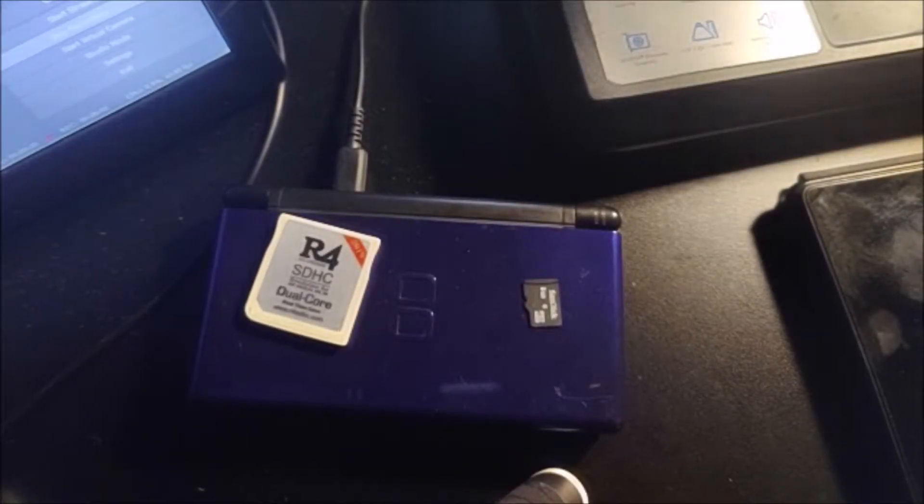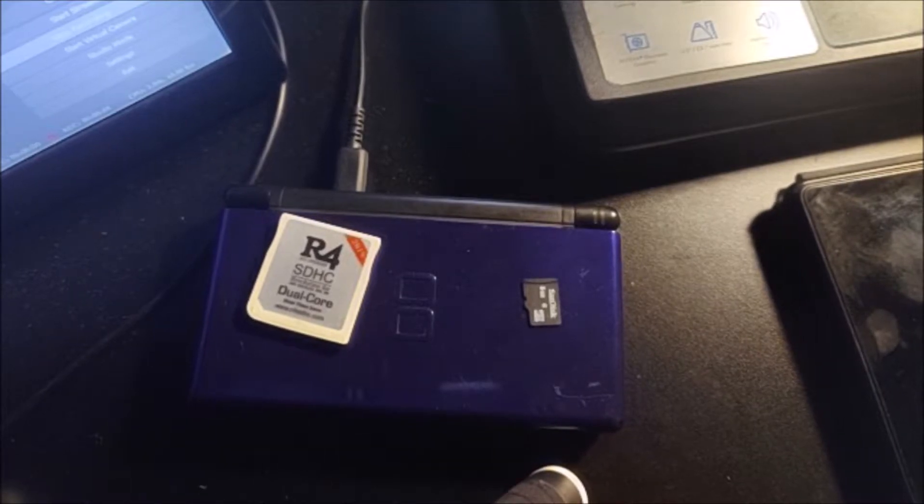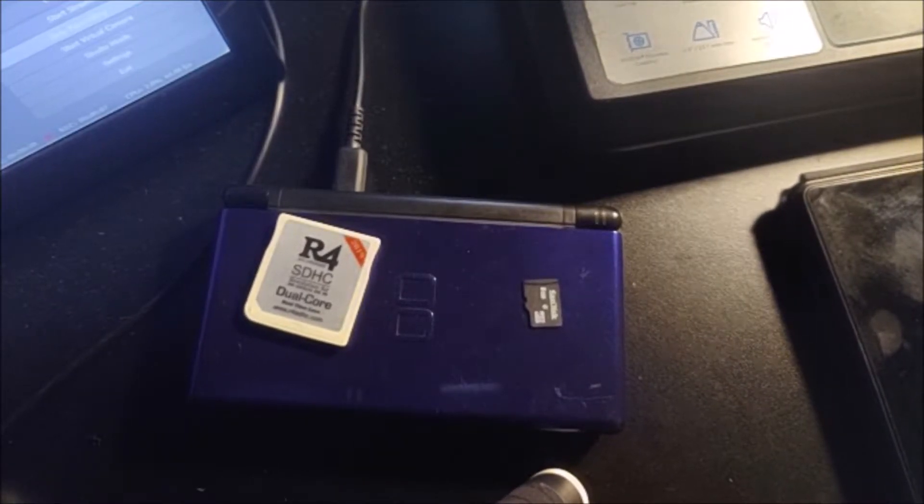What's up guys, this is Pizza Insight. In today's video, I'm going to show you how to play Sega Genesis slash Mega Drive games on your Nintendo DS.